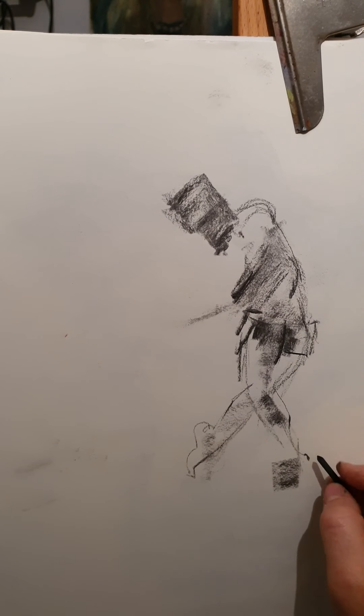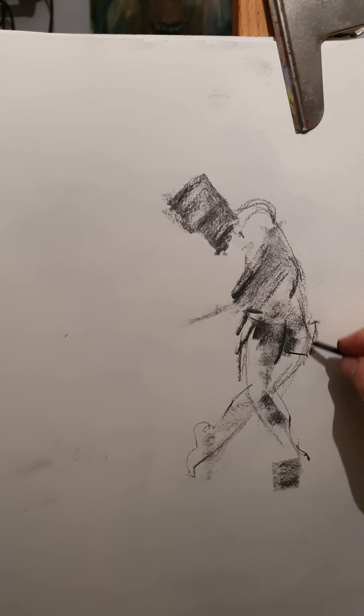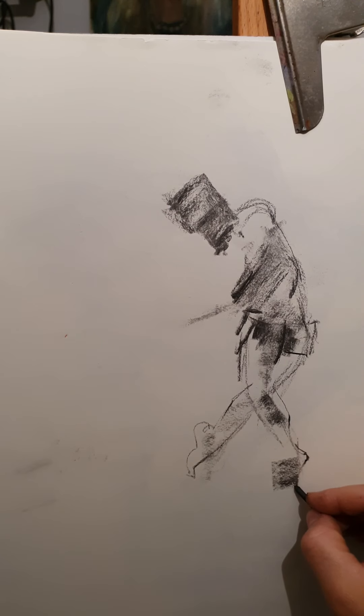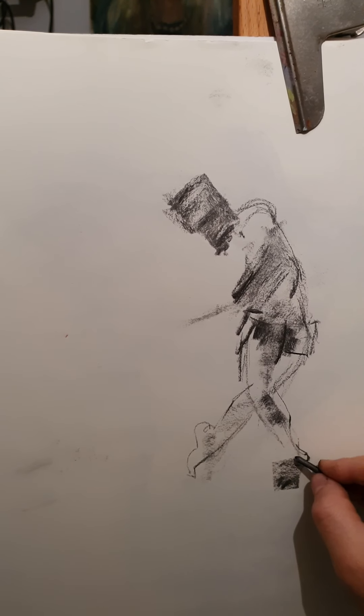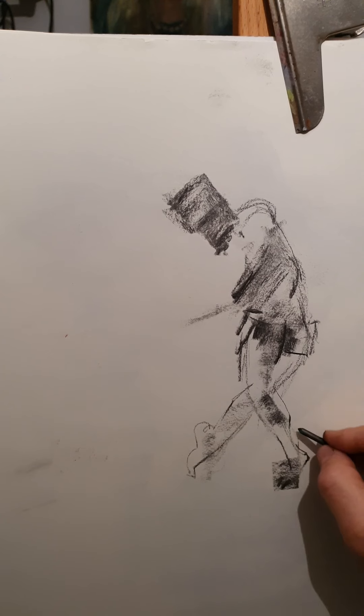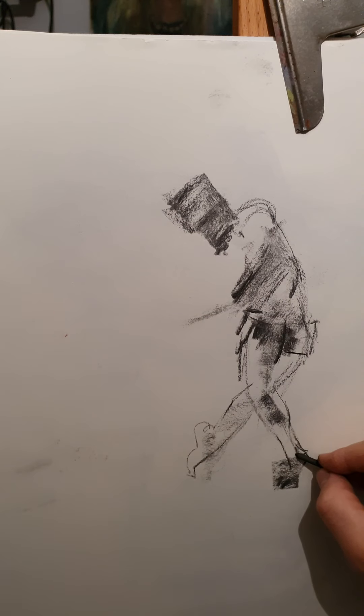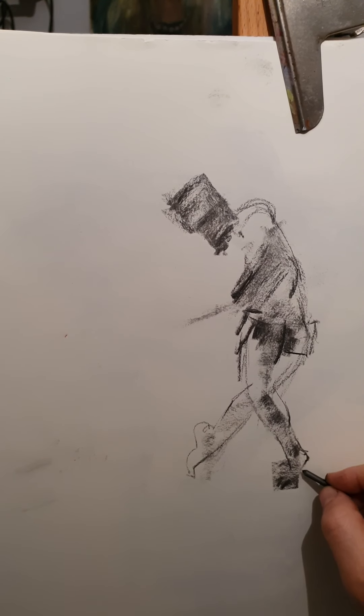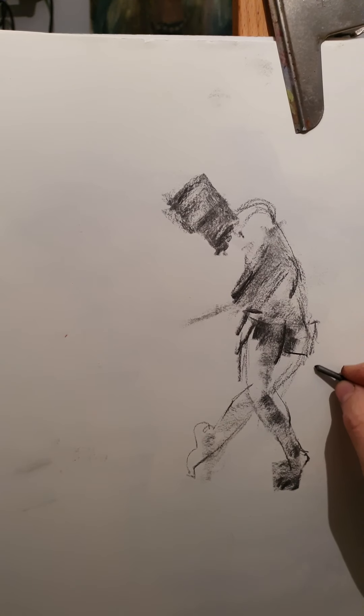Did you notice? By moving this way I'm playing with big shapes — which are calf, thigh — and I'm completely ignoring all the details. Not because I want to... well, in a way I want to ignore them, because I will get lost on the small details. But it's for a purpose: it's to get going with the big shapes.